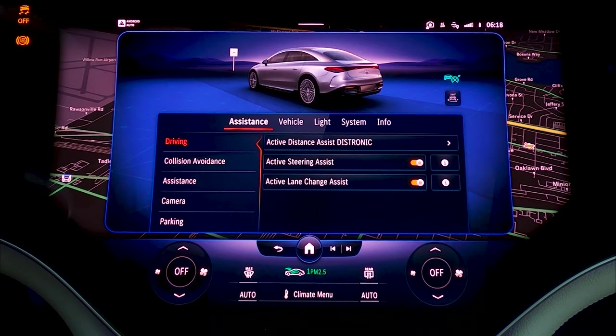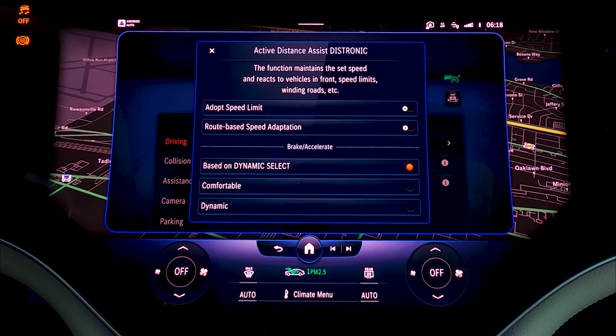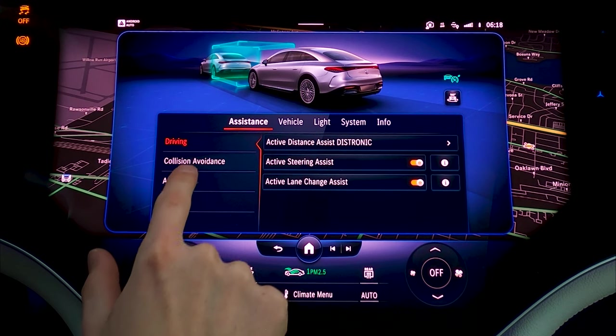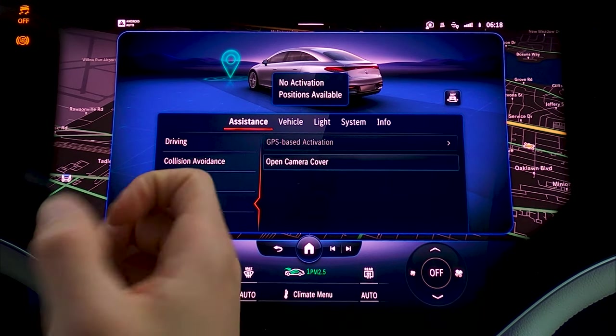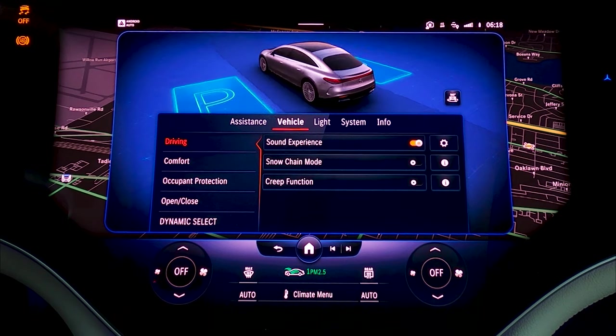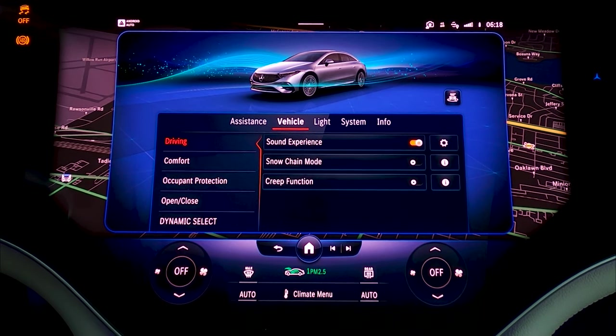For Settings, this is where you get into the nitty-gritty of the car. You can adjust following distances for the adaptive cruise control, and there are settings for adopting the speed limit and changing how aggressively it brakes and accelerates — I like being able to customize that. There are also different driving settings and settings for your cameras. All sorts of various settings — I highly recommend if you have a car like this, just spend time learning it, sit in the driveway and play around. It can make a huge difference in your ownership experience.